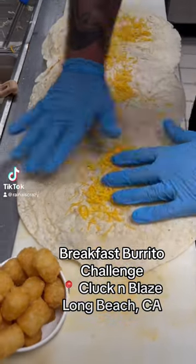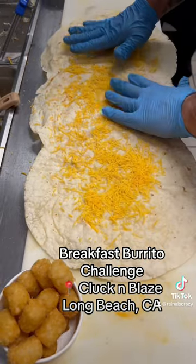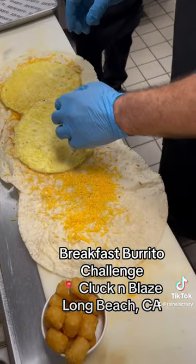Cheese here, just to give it the cheese that's baked over it. We're gonna put our eggs on this — it's gonna be about six eggs.